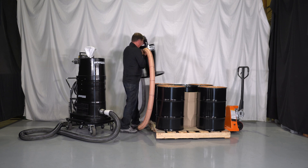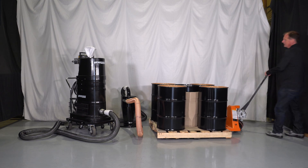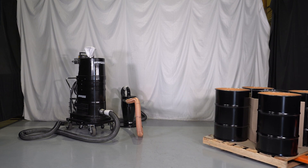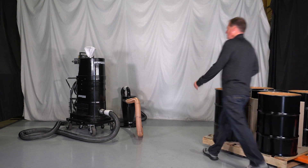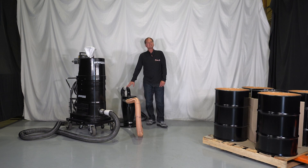When that's done, you simply take the lid off. You have your pallet full of drums, and now these can be removed for waste. That is a very easy application to fill multiple drums with one vacuum and one HECS lid.